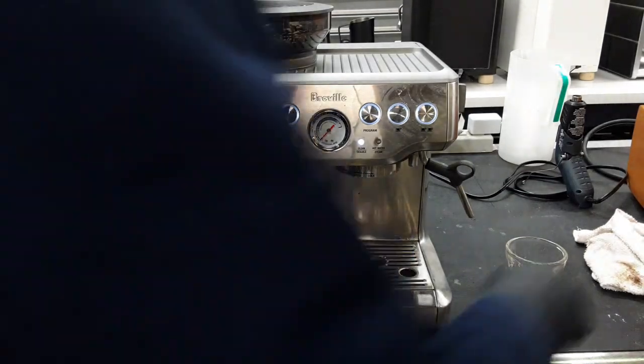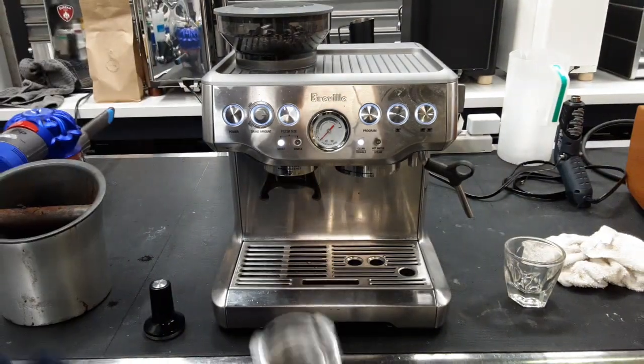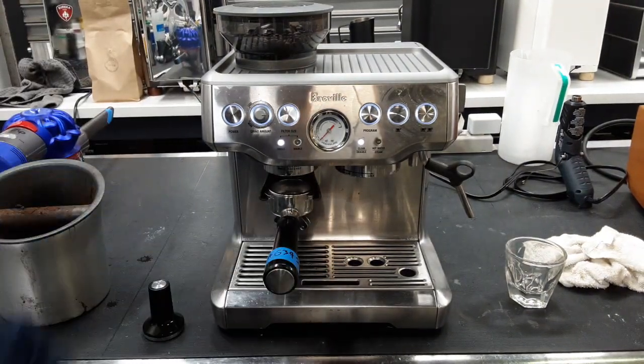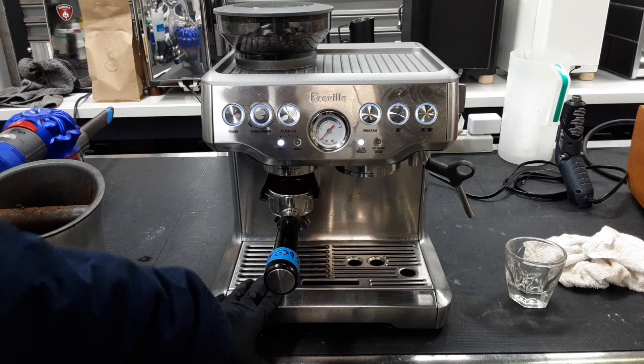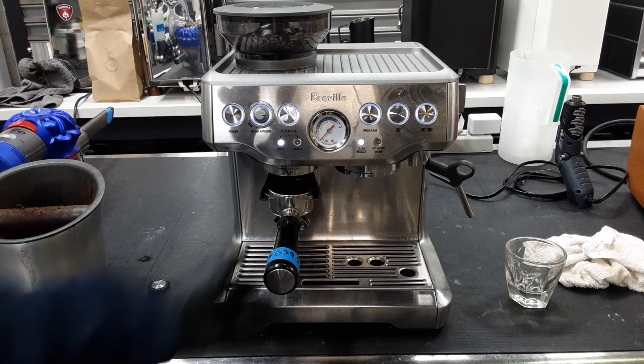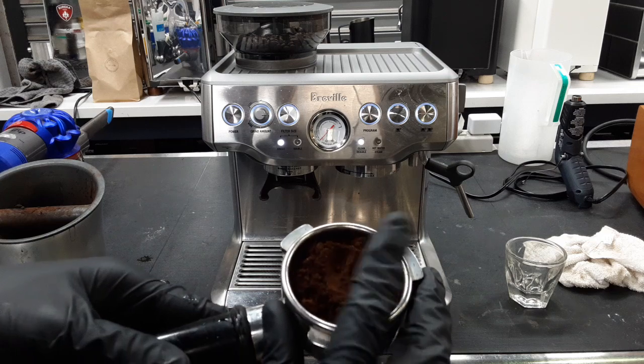We are going to start grinding. I believe we're using a dual wall on this portafilter — the one it originally came with. You do have a few tools at the bottom, but just for simple purposes we want to make sure the grinder is working, and as you can see it's looking really well.